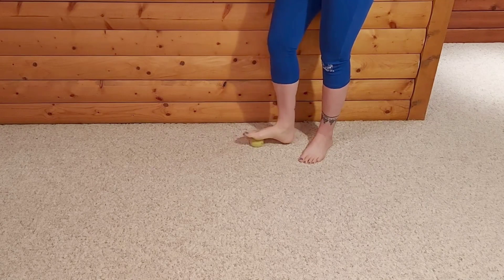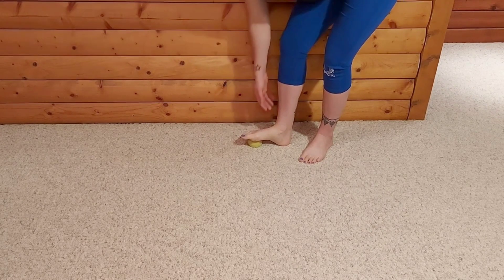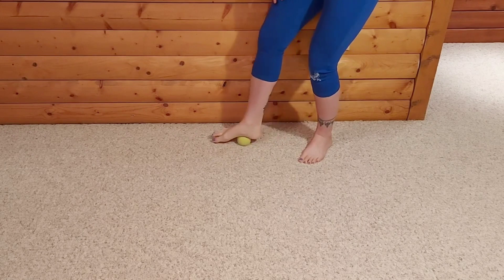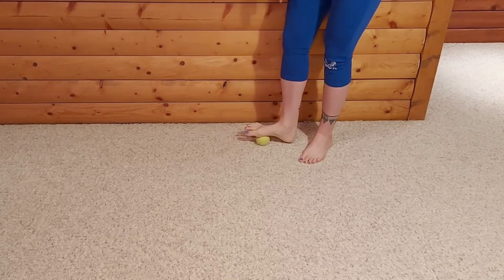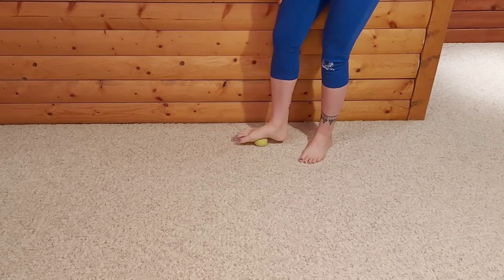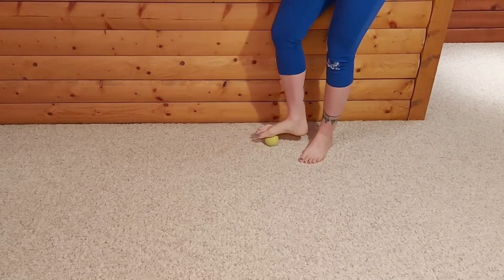Coming to the base of the toes, heel down, letting the toes curl over the ball — that is a nice stretch on the top of the foot. Then coming through the length of the foot until you get to the base of the big toe, finishing up with some rolling through the outer arch.